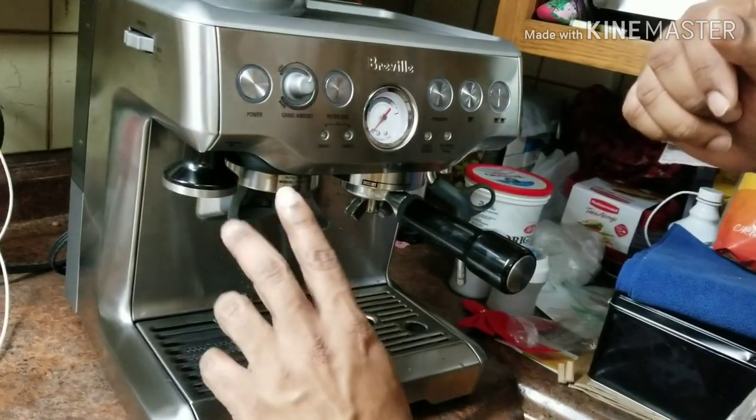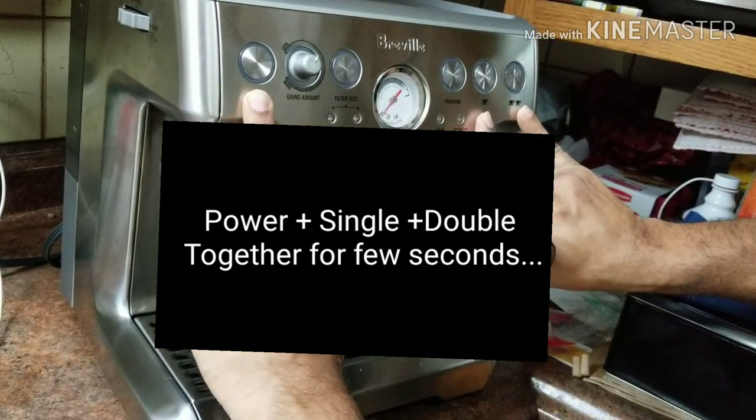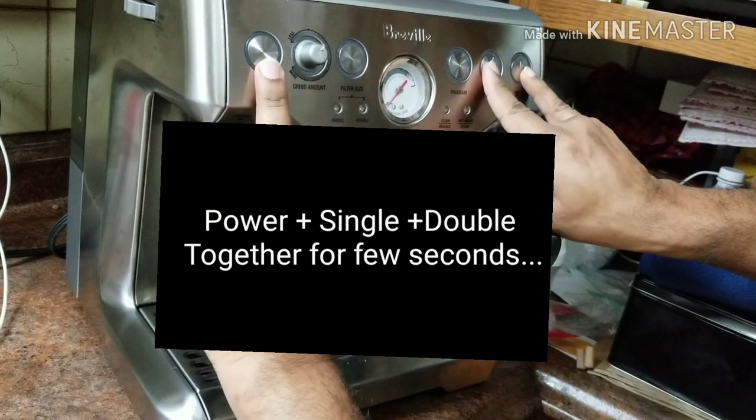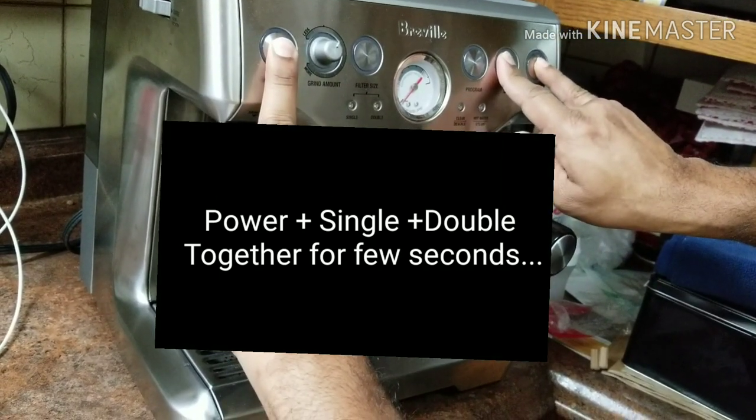In order to start descaling, you press the power button, the single cup, and the double cup — three buttons together when the machine is off. Press all three together.